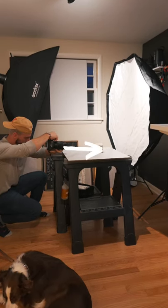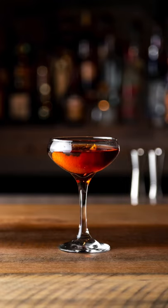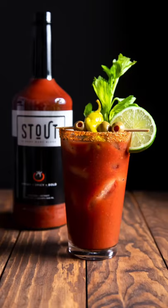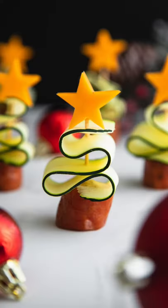Number two: straight on. Excellent for burgers, pancakes, stacks, and drinks to showcase all of that detail in the front of your food, with everything in the foreground and background out of focus so it's not distracting.